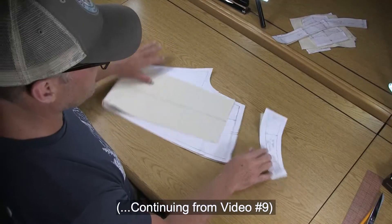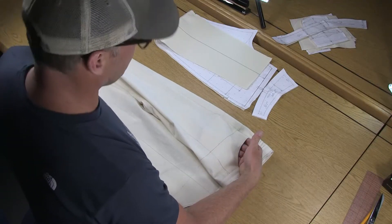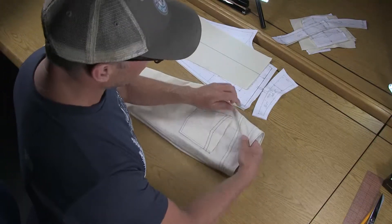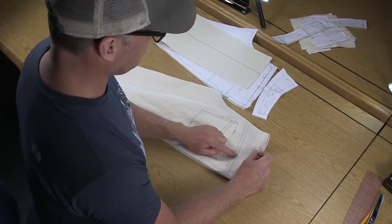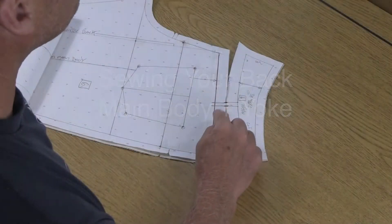We're going to start with the back yoke and the back main body and put these together. When we sew up your muslin mock-up for testing the jean patterns, we're going to do a lot of the same exact sewing you'll do in final fabric, so we'll have all of the raw edges hiding to the inside of the pants. We'll finish a few edges to keep them clean, and on this back yoke panel we're going to do a flat fell seam so all the raw edges are hidden inside. This is what you'll do in final fabric — this is the reason we're using a three-quarter inch seam allowance here on the back yoke and the top of the main back pants. We need to sew these wrong sides together.